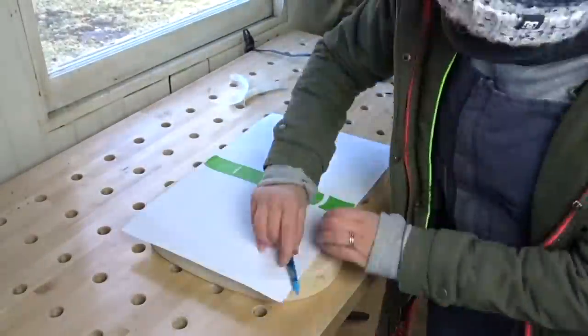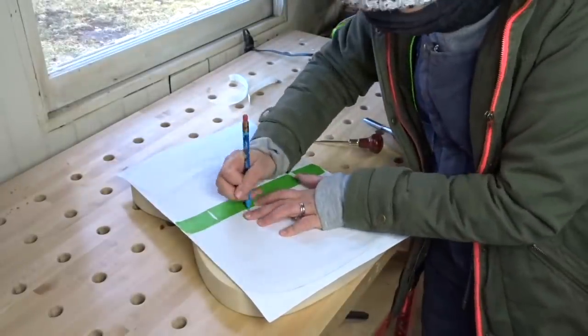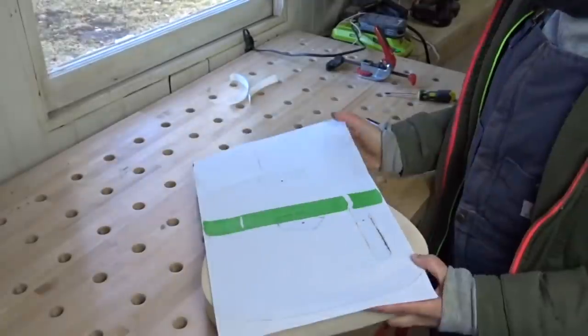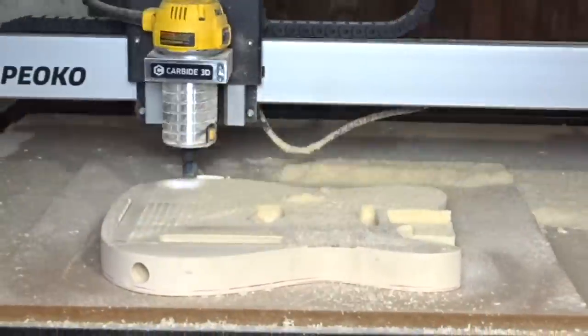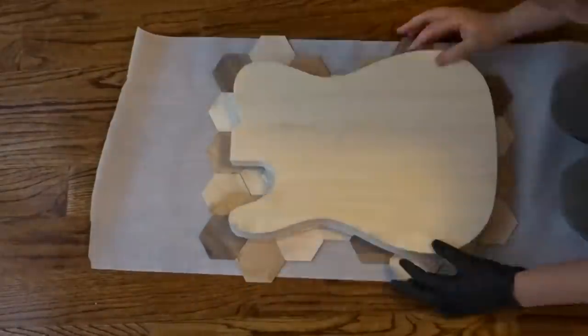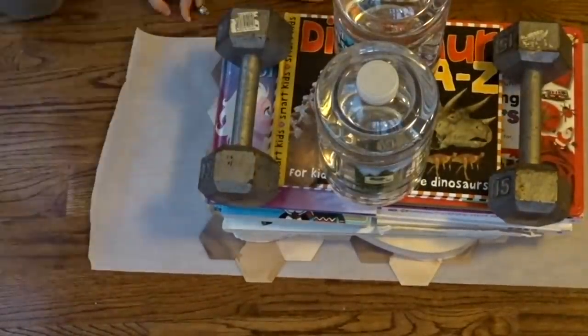Now back to what I was talking about at the beginning — taking off a little thickness of the guitar body. First I traced out the outline of the guitar on a piece of paper, marked where the holes and cavities for the pickups were. Then I took it over to the CNC and removed a tiny little thickness equal to the thickness of the veneer I made. You could totally make a router slide to do this as well. After the CNC finished, it was time to glue the veneer on — I used a ton of glue and a ton of books. Whatever works, right?